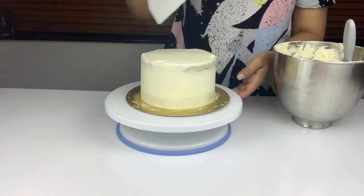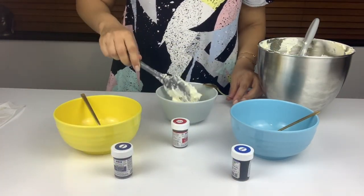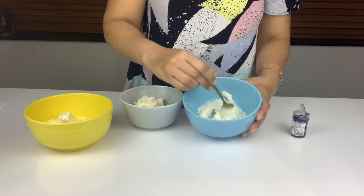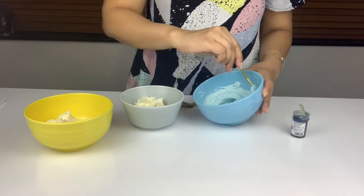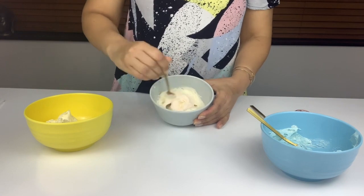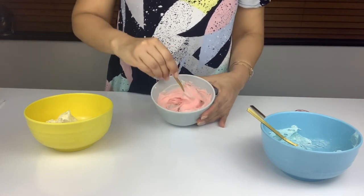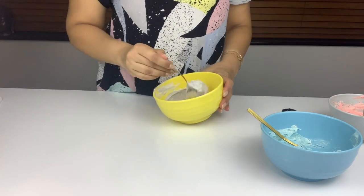The cake is ready to go into the freezer for an hour to firm up. The unicorn colors I'm using are purple, pink, and light blue. I put some buttercream into three separate bowls and mix in a little bit of the colors I want. I start with the blue, mixing until I get the desired color. Then I do the same with the pink — I'm using red paste but a very tiny amount so it comes out more pink than red. Lastly I use a little bit of purple paste and mix it into some buttercream to create the purple color.